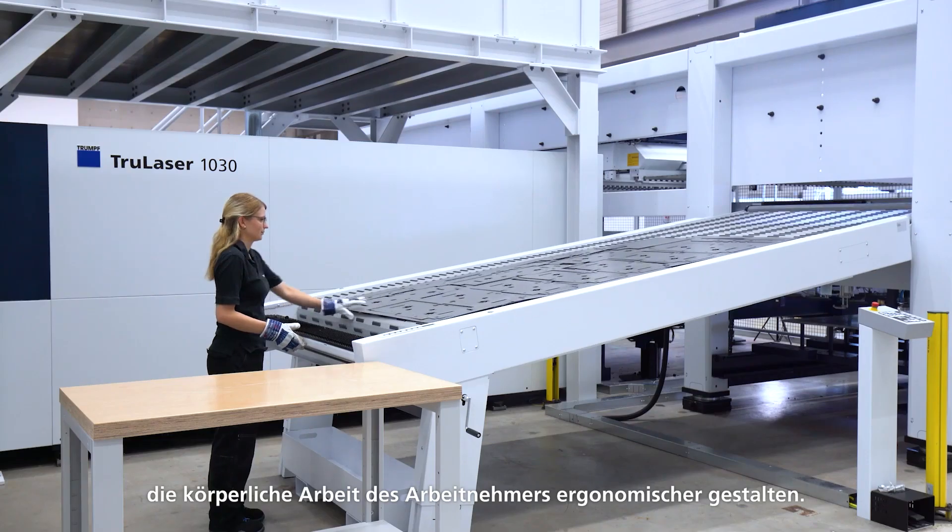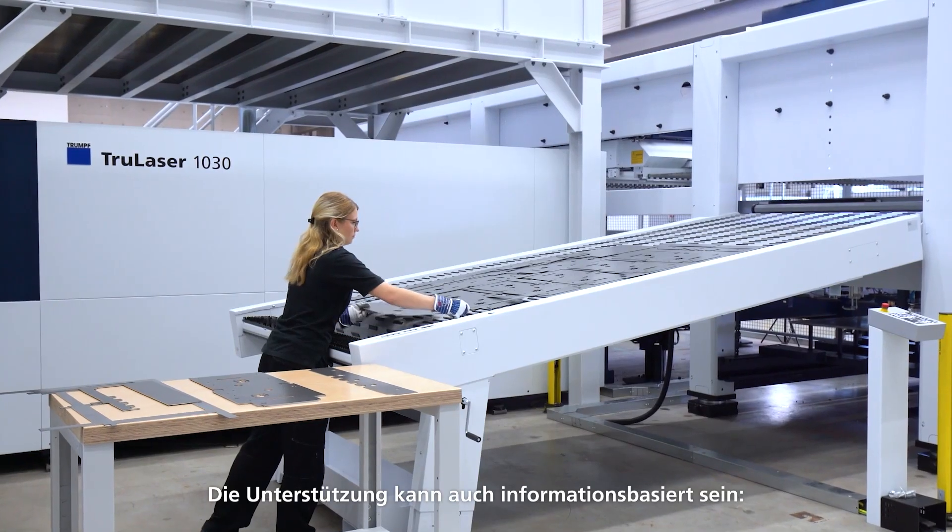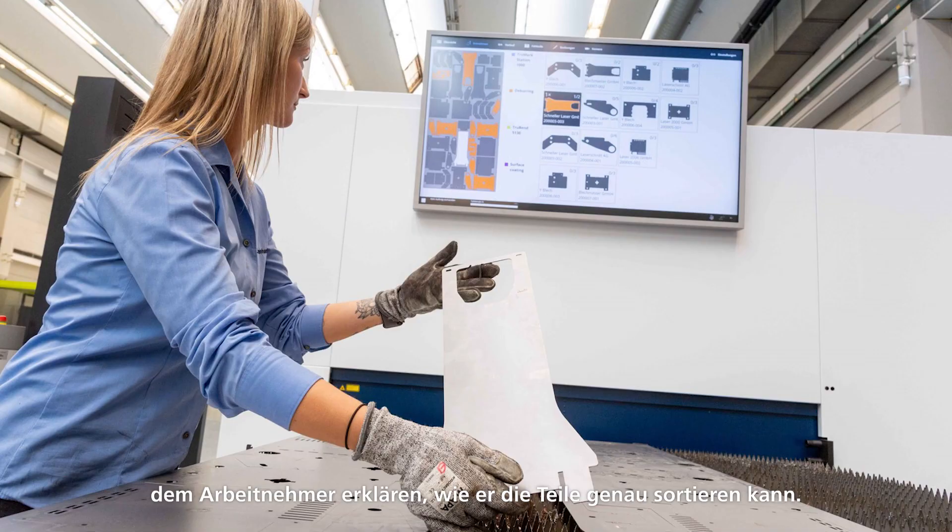Sorting parts by hand is still the most flexible way to sort parts, but it requires human effort and sometimes the worker needs some assistance. This assistance can be physical, making the physical work more ergonomic for the worker. The assistance can also be information based, helping the worker to know how to sort the parts.